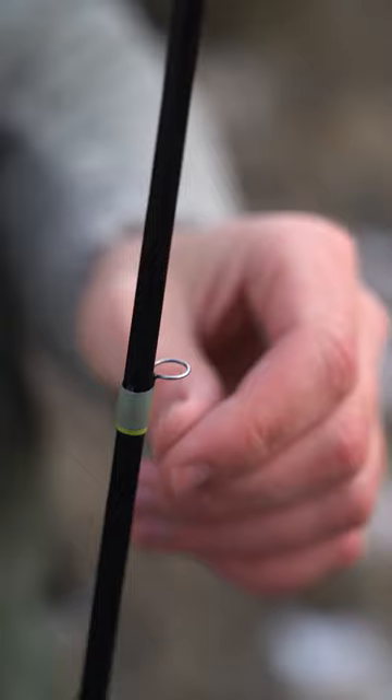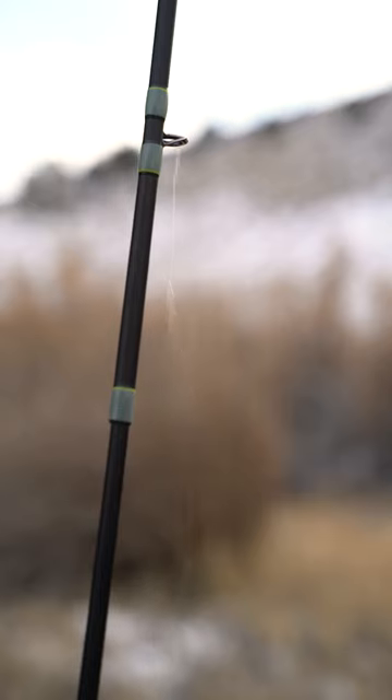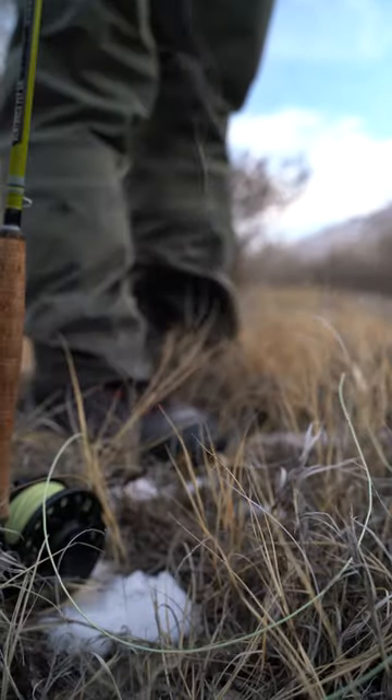One of my very first times fly fishing, I was up in Montana and started rigging up my rod. I grabbed the end of my leader and started stringing it through all the guides, was almost to the top — and it slipped through my fingers and went all the way back through the rod.